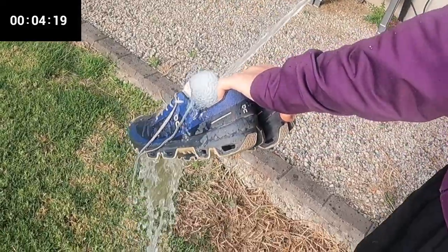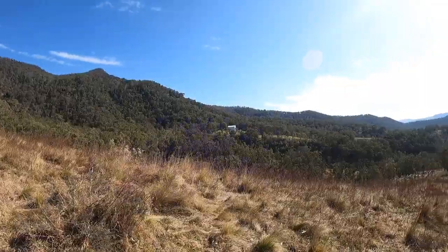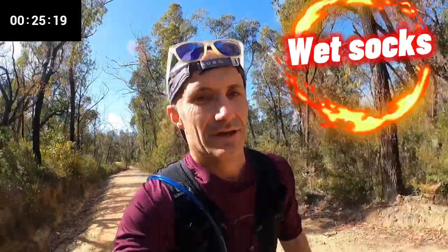Have you ever just thought that the sun will always be shining and that it will always be dry when you head out for a run or an event? The combined impact of wet feet, wet socks, and wet shoes could be disastrous. That's why it's important to practice just in case the weather isn't kind.